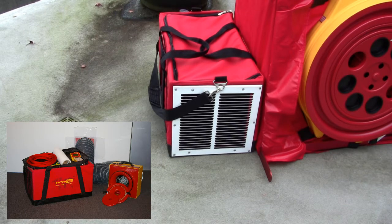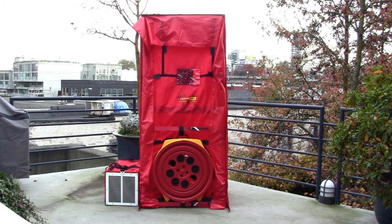The duct box does double duty as it can also be used to store and carry your duct testing equipment. Your house and duct simulator are now set up and complete. Here's your front door, your window, your ducts, and your leakage.